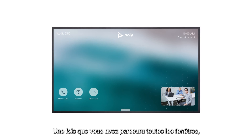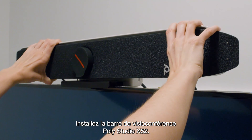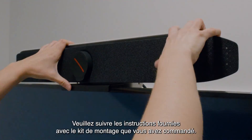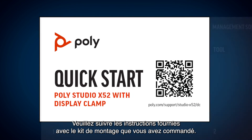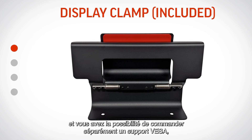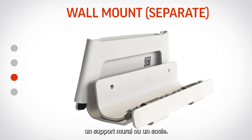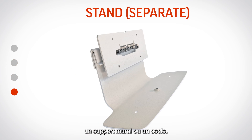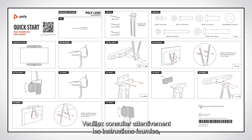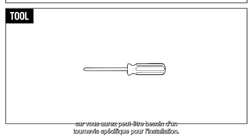Once you have navigated all screens, it's time to mount the PolyStudio X52 video bar. Please follow the instructions provided with the mounting kit you ordered. While the PolyStudio X52 comes with a display clamp, you also have the option of separately ordering a VESA mount, wall mount, or stand. Please review the included instructions carefully, as you may need a specific type of screwdriver for installation.